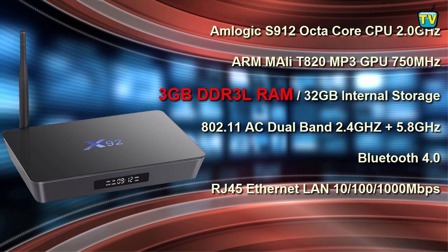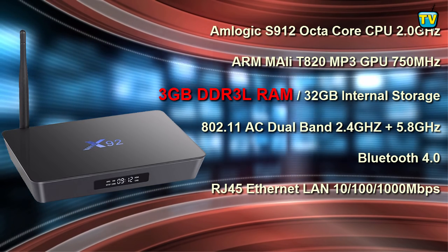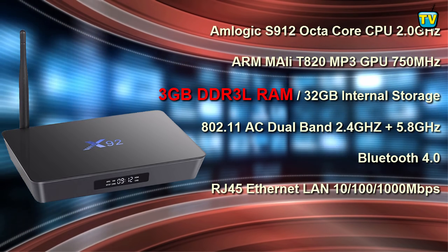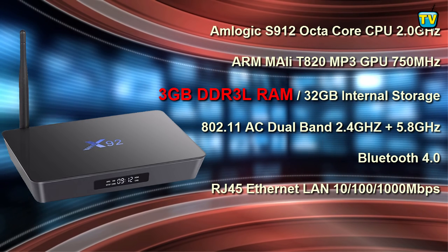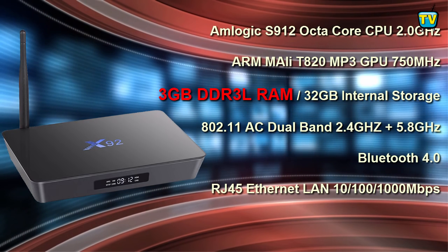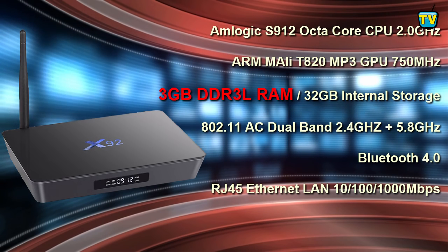Still on the topic of storage, the X92 has expandable storage capacity via SD card up to 64GB, and up to 1TB maximum via external hard drive. The X92 comes with an AP6225 WiFi hardware chip that delivers 802.11ac dual band 2.4 plus 5.8 GHz WiFi and Bluetooth 4.0.